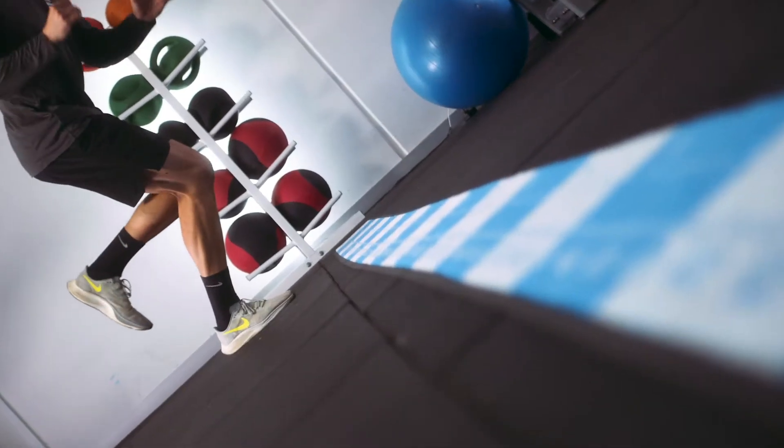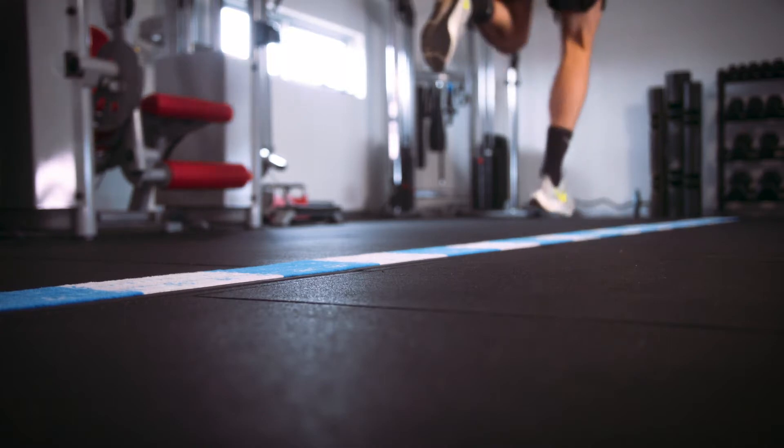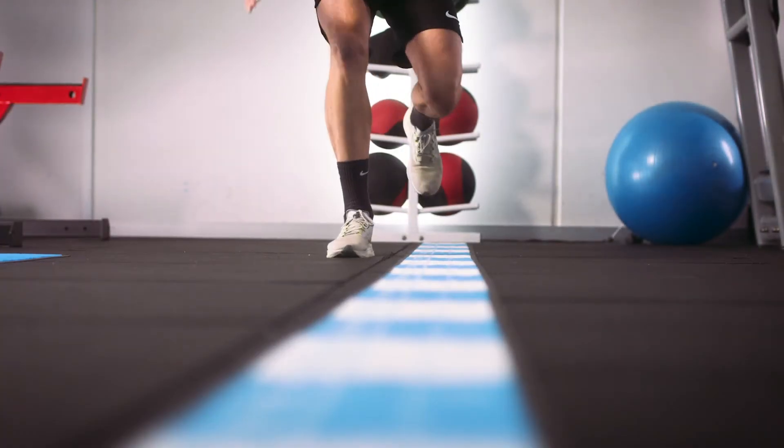If you work with athletic individuals, then you need the HOTMAT. The HOTMAT is designed specifically with the Limb Symmetry Index in mind, a battery of tests that have been shown in the evidence to have great reliability when assessing lower limb performance and function.